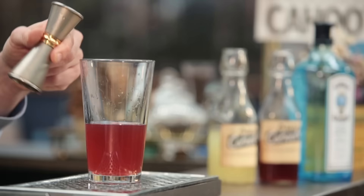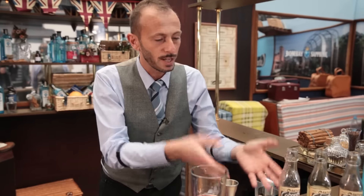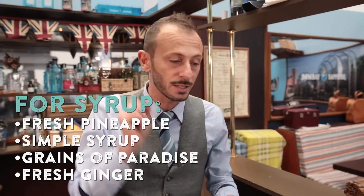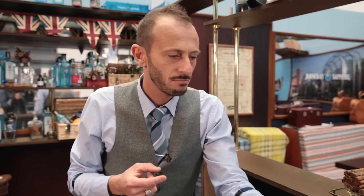We're adding homemade syrup, which is pineapple — 15 ml. How to make this one at home? It's very easy. You're keeping fresh pineapple into the syrup. We're adding spice — green paradise seeds in this case, a bit of fresh ginger — and then you blend it all together. Easy.